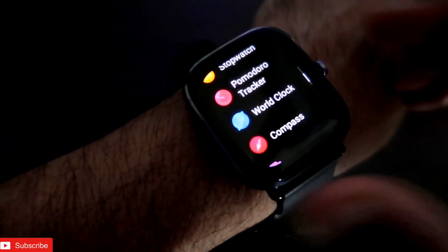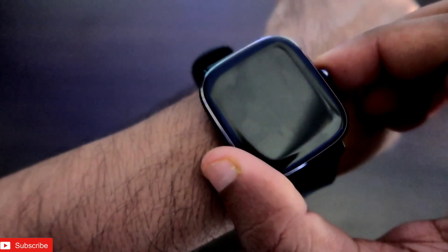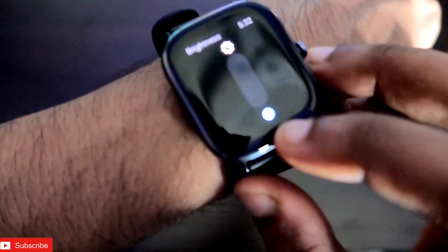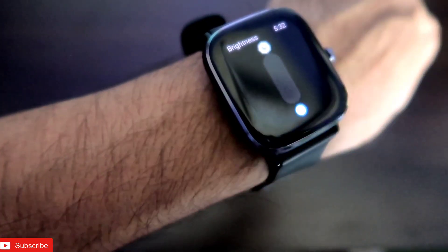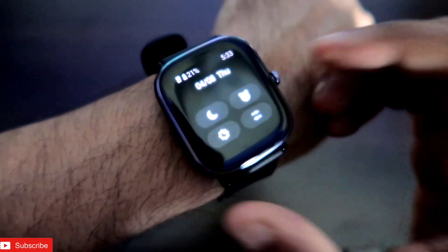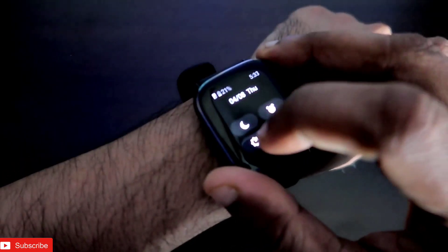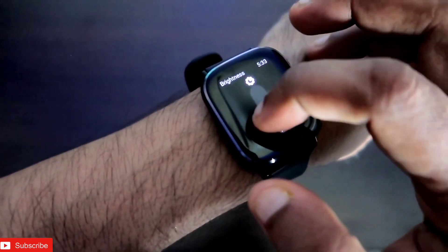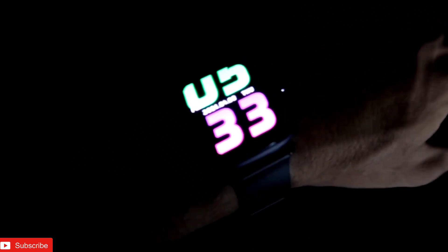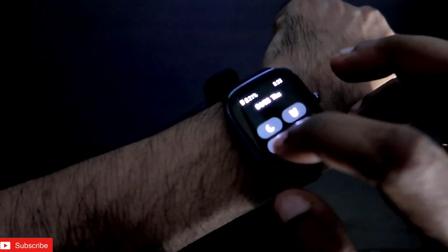There is also an ambient light sensor which properly adjusts the brightness of the screen to make sure the display is visible. Right now it is activated — that's why the screen is very bright. If you turn it off you have to manually adjust brightness. The watch can get really bright outdoors and I have no problems using it outside.